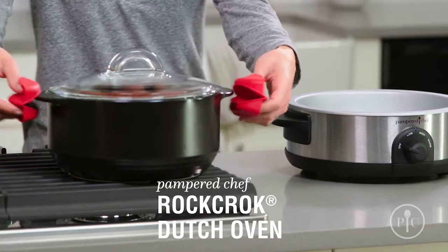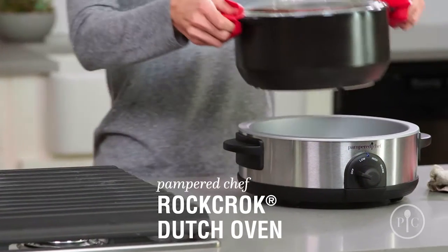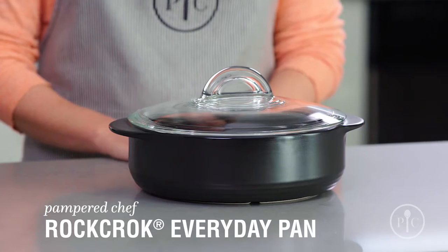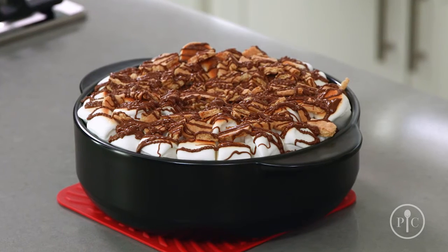The original Dutch Oven is perfect for stews, braised meat, and one-pot pasta for the whole family. For weeknight cooking, the Everyday Pan is a must. Use it for smaller families, side dishes, and even desserts.